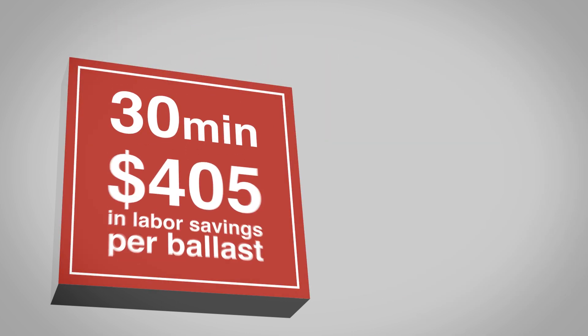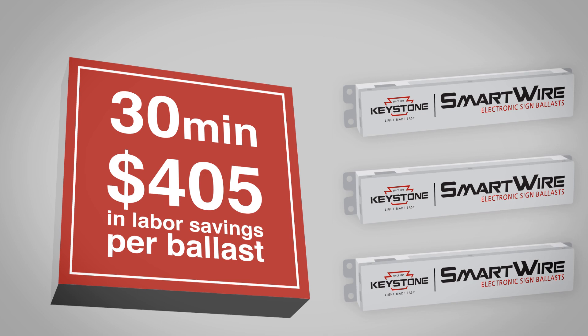Let's save time and money. Smart Wire installs in just 30 minutes and costs significantly less than a standard ballast.